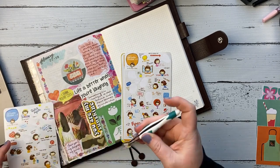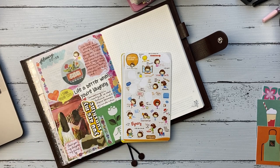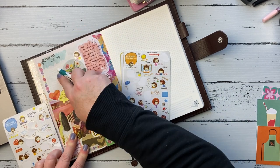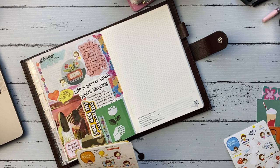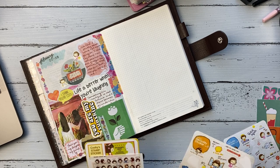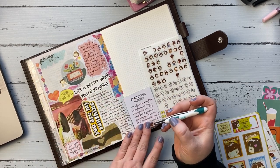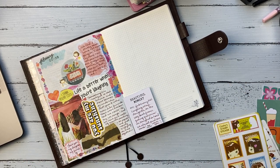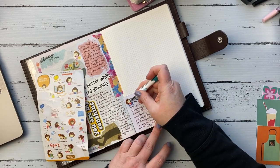Then I have my Hello Day girl stickers here that I'm using. You guys, they are still not in stock and I don't know — I keep checking and they're just out of stock. It says they don't know when or if they will get them back. But typically Amazon's pretty good about bringing things back. Sorry about that, guys. I will link them below in case you want to keep checking.